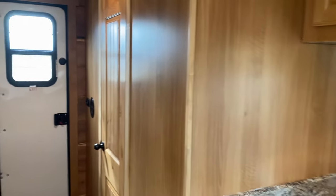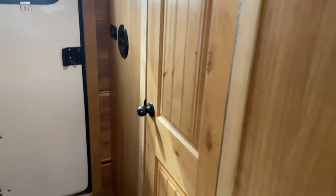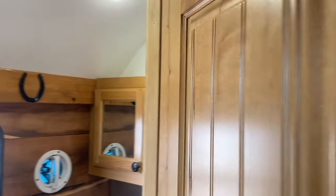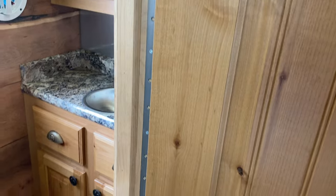Let's take you up and show you the bathroom. Just like all of our camps, all hardwood doors. This is a knotty alder, inch and three quarters thick. It's got a piano hinge that runs the entire length — tons of support there.